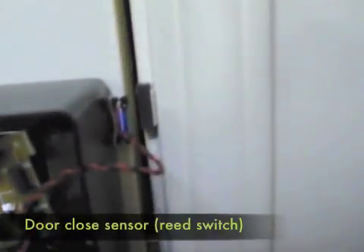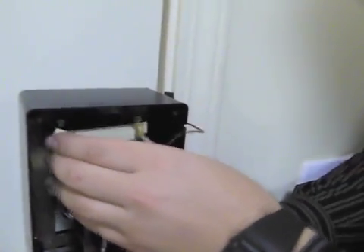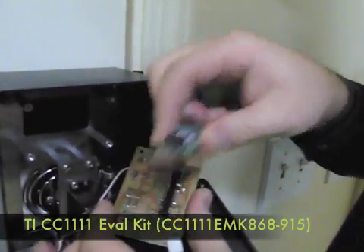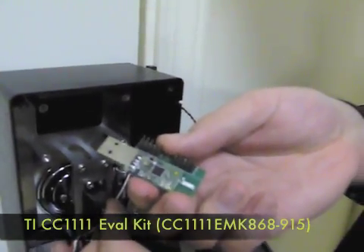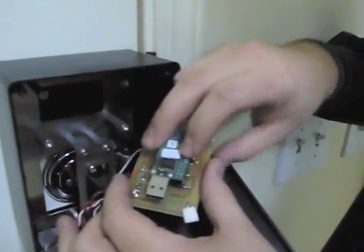On the side here, we have a reed switch which allows us to know exactly when the door is open or closed. Under this board — which is our custom breadboard — we have this TI hardware: the 915 MHz wireless development kit from TI, the CC1111 chip series, which we're using to communicate with the watch directly.